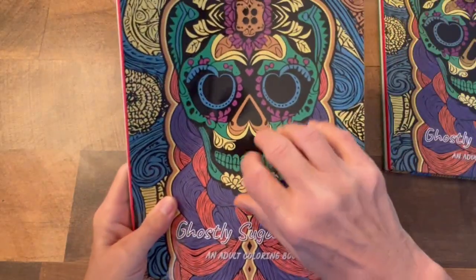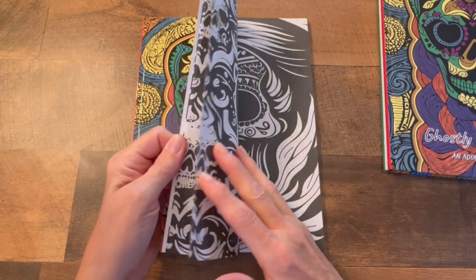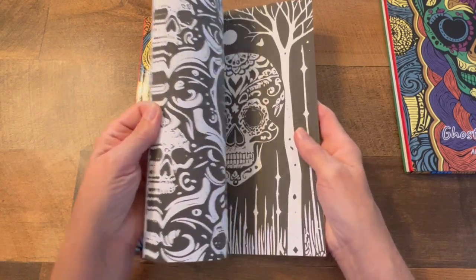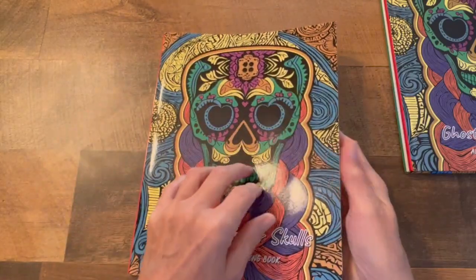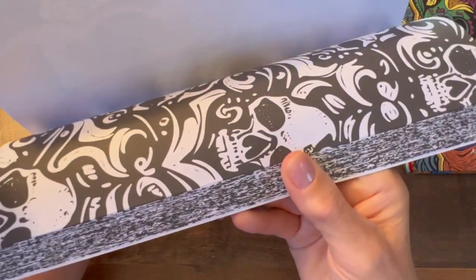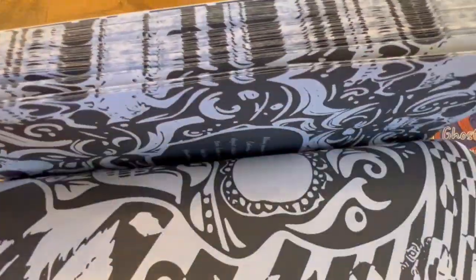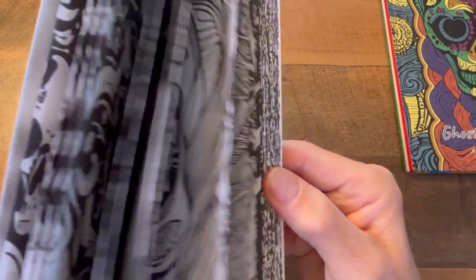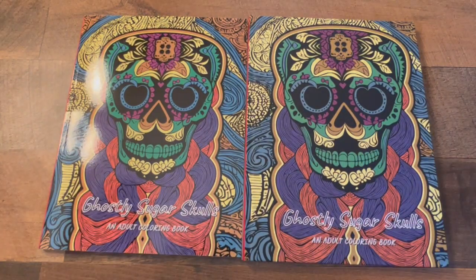That's the hardcover — this is the same except it is a softcover. It's her decision which one she sends because she's the one doing it. I think she said she would do either one but we'll leave it up to her. I'm just amazed honestly at the work and the detail.